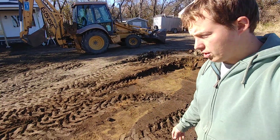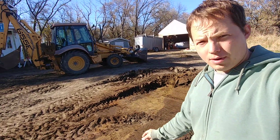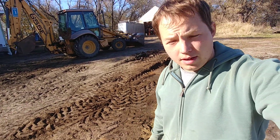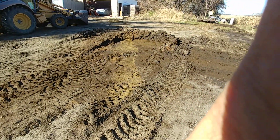Hey, my name is Ben. Thanks for stopping by. Today I am doing a little bit of dirt work here and I wanted to show you something that is pretty helpful when you're trying to figure out where there might be a utility line or something when you're digging — anytime when you're doing digging work, really.